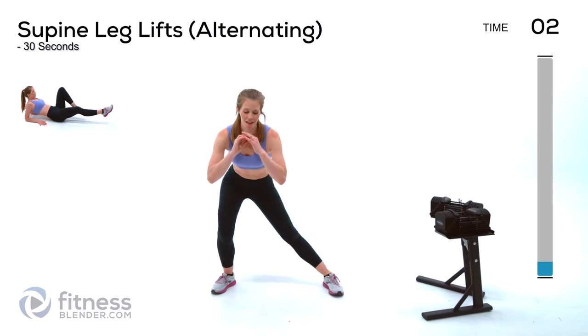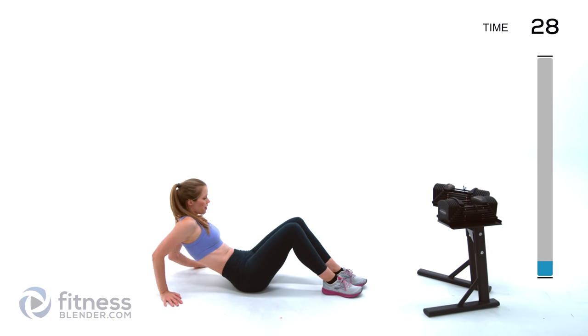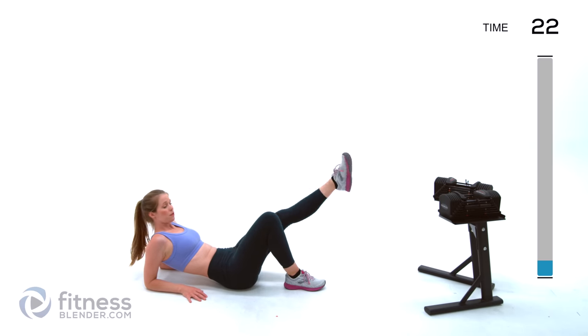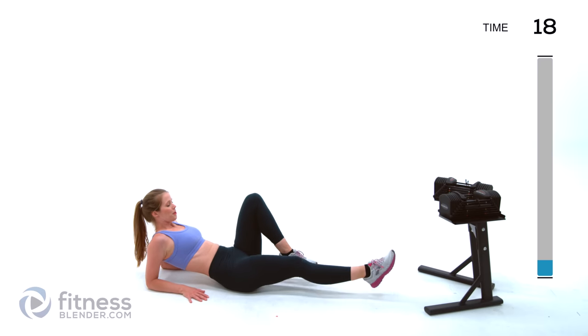Next up we're going to drop down to the ground and do an alternating supine lift. Just reclined a little bit, lift that leg up and then switch. If you want to make it harder, just let those feet hover so they're never relaxing on the ground — you get some core work that way too.